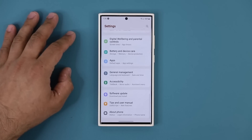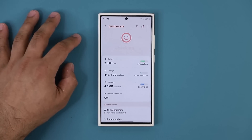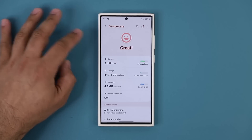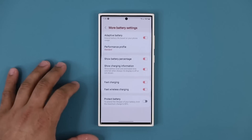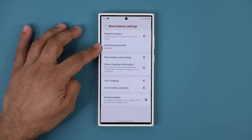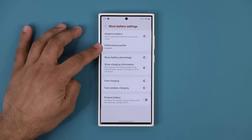Once you go to Settings, scroll down and go to Battery and Device Care, then tap on Battery, scroll down and go to More Battery Settings.